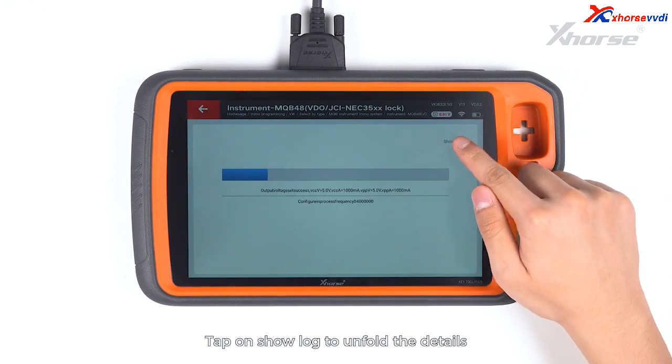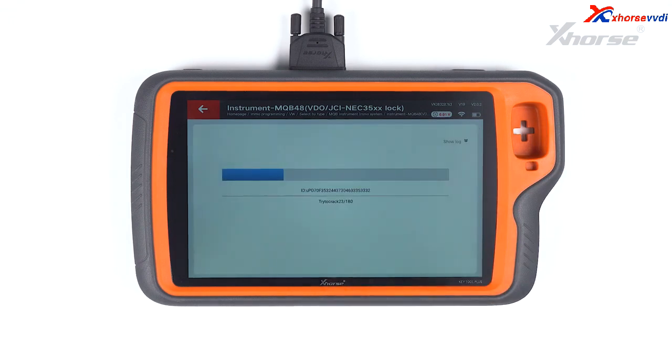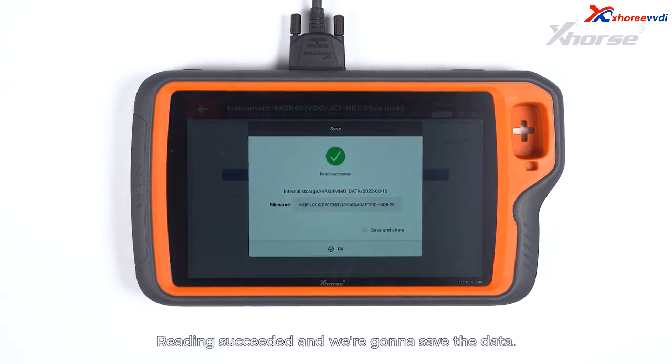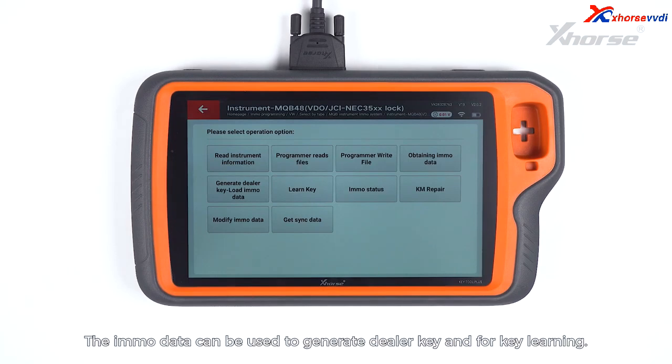Tap on Show Log to unfold details and tap on Close to fold the log. Reading succeeded and we are going to save the data. The IMO data can be used to generate a dealer key and for key learning.